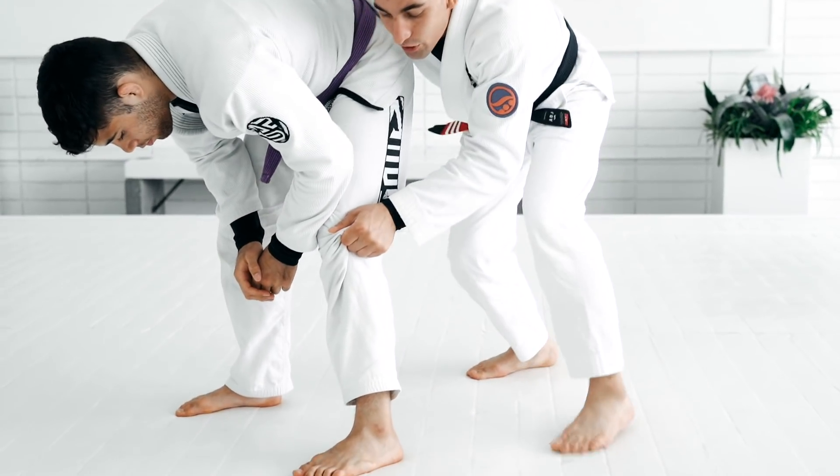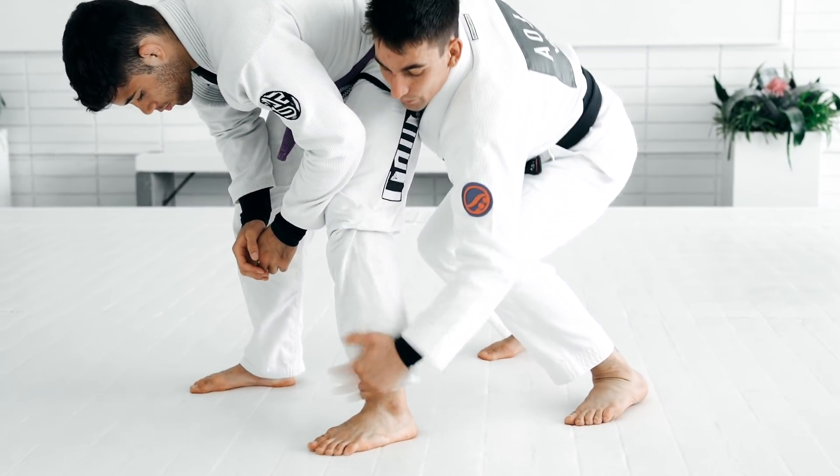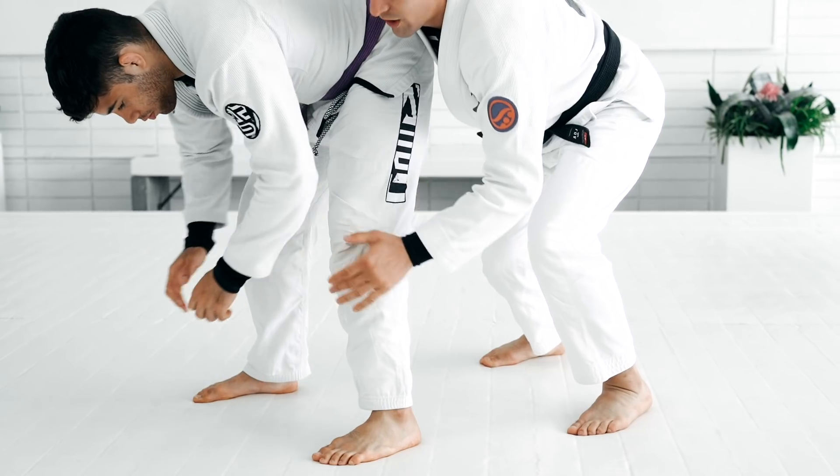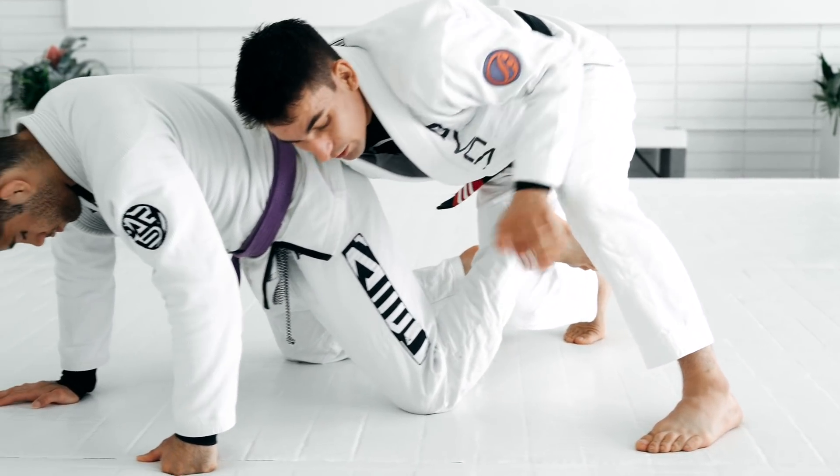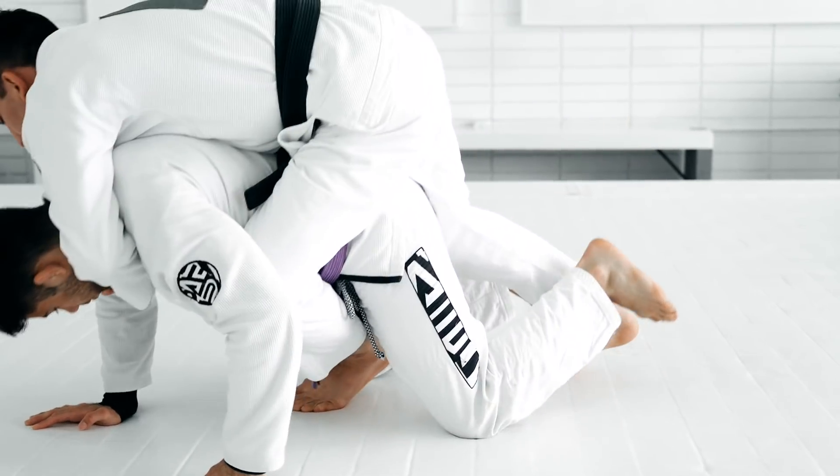You guys are gonna have this option. Or you're gonna do this — sometimes I do the ankle pick here. And then they pose the hand or they fall on their knees. I keep this grip and use this hook.